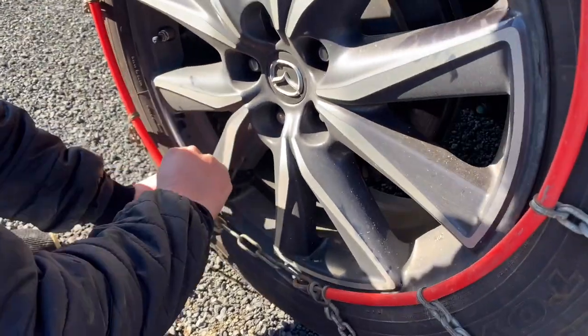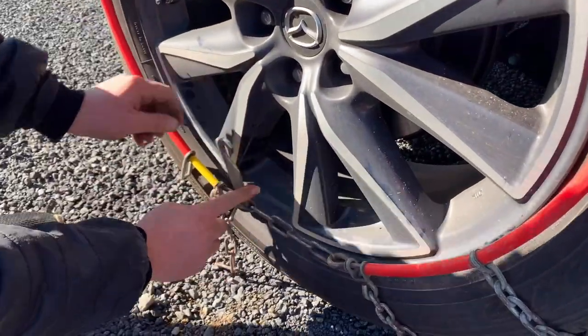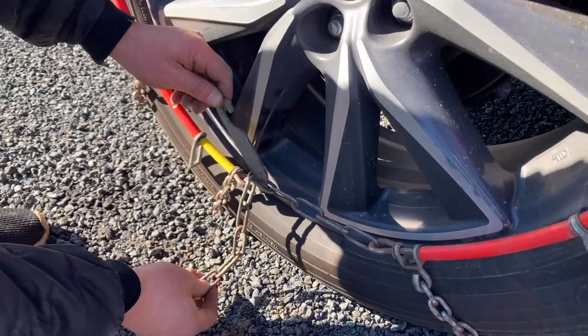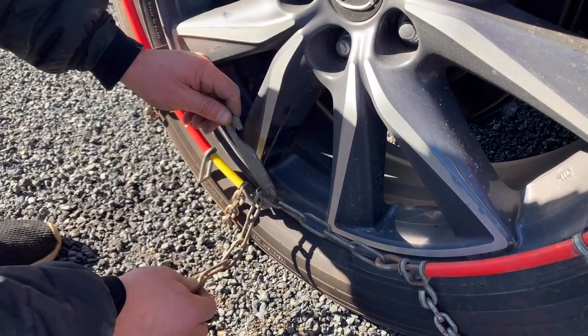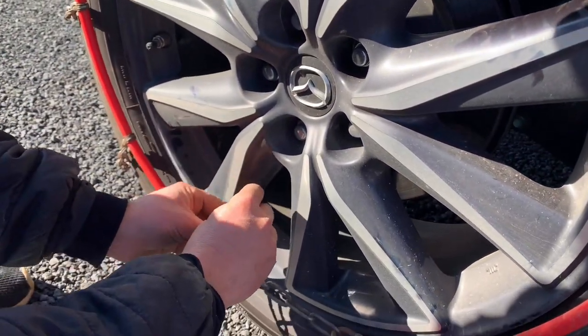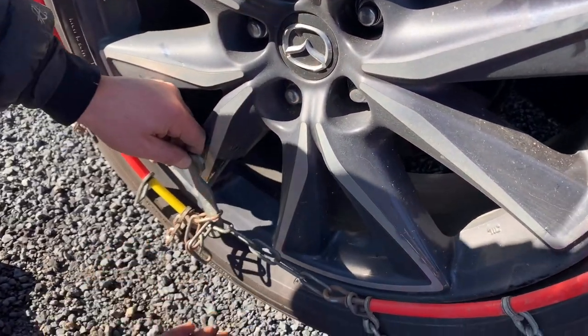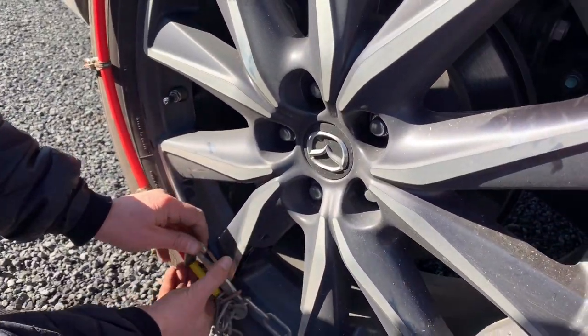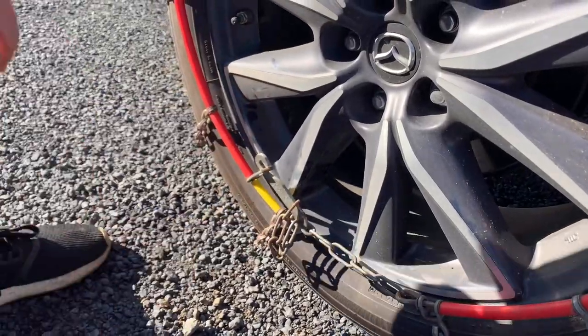Once that's done, pull the chain down and pull the hook back. Before you put the hook into place, you don't want this little bit of chain here dangling and scraping along the road. So we're just going to fold it over itself through the hook so there's nothing touching the road, then pull the hook back and clip it into place.